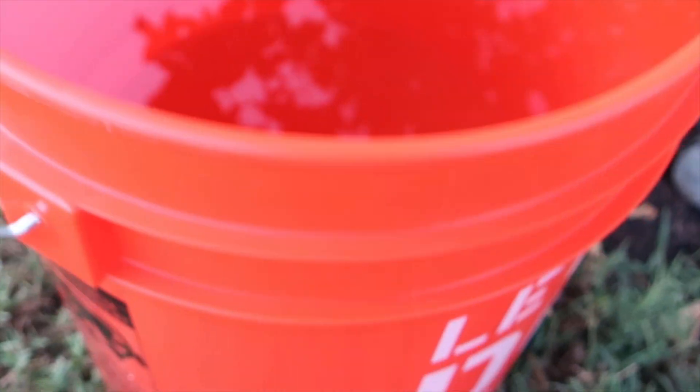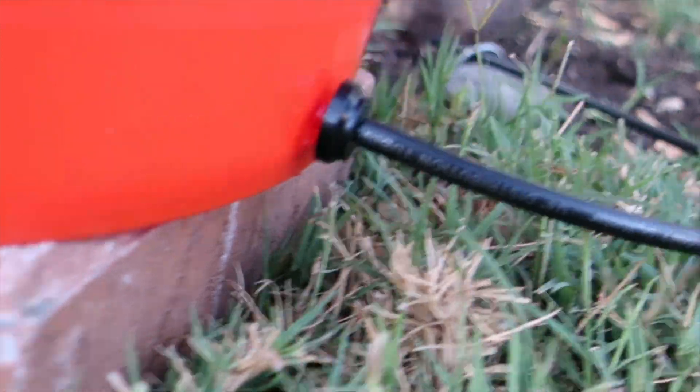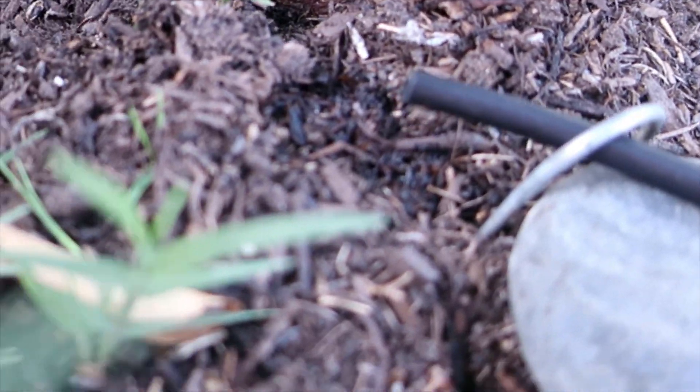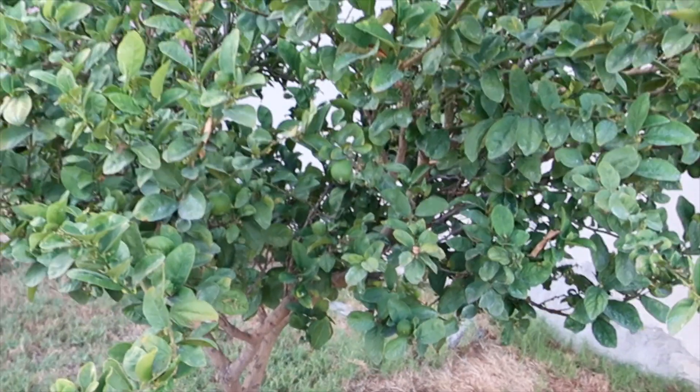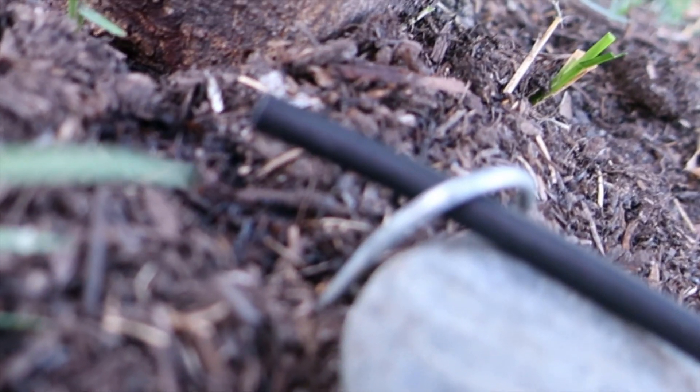The total time it took the 5-gallon bucket to drain was over 120 hours, which equals over 5 days. This setup is ideal for bigger plants or trees, or in a situation when you will be gone for days and won't be able to water your plants or trees.